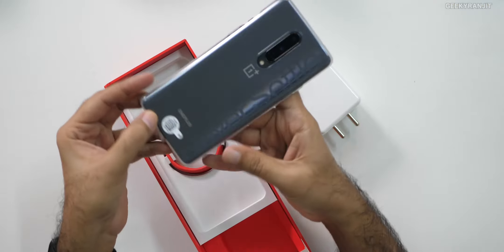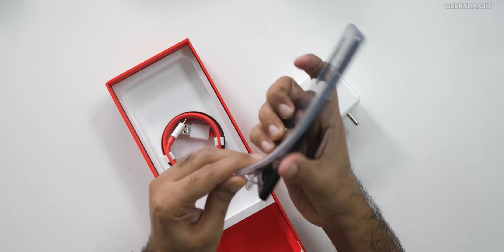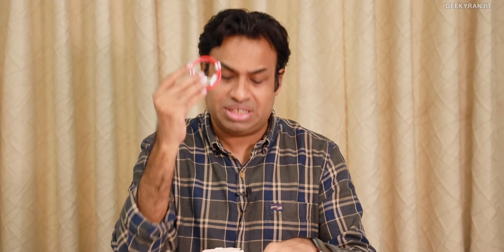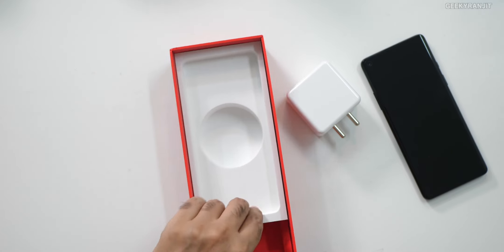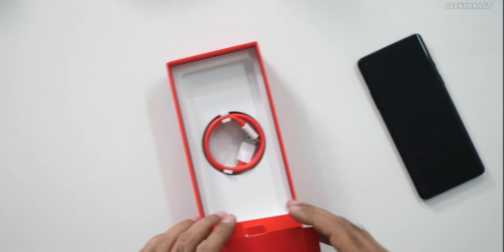So it looks like this with 'Never Settle' on the back. You can easily remove this one. Let me keep that to the side. You also get a cable. Pretty big box overall — that's what we have, nothing else. Let me keep these things to the side.